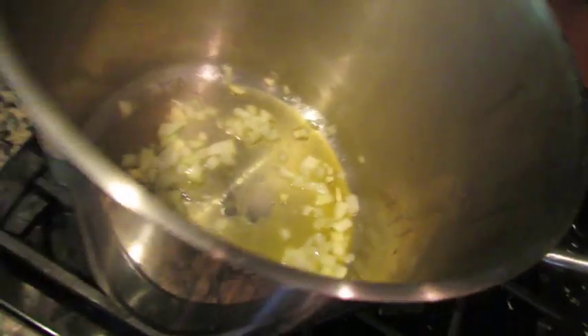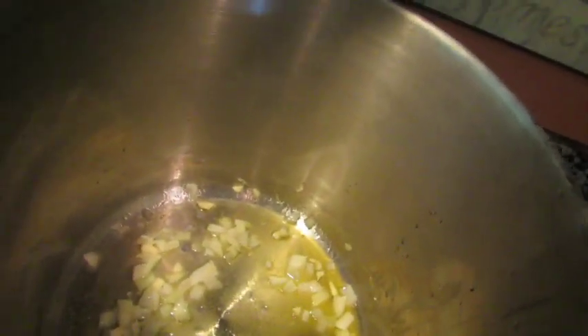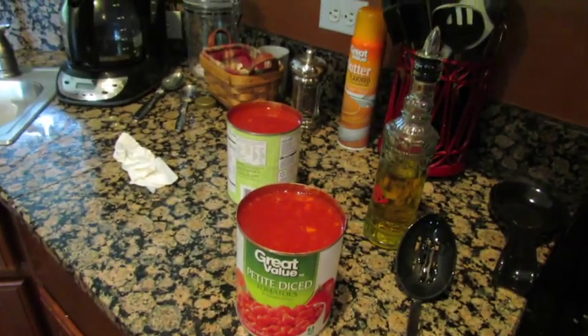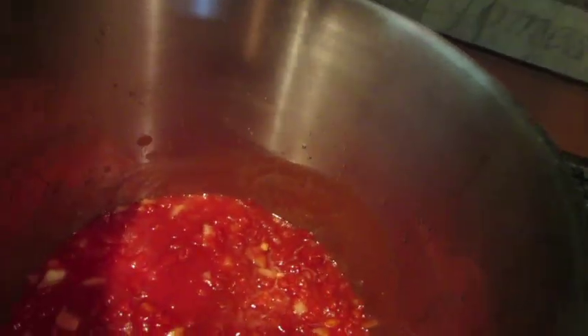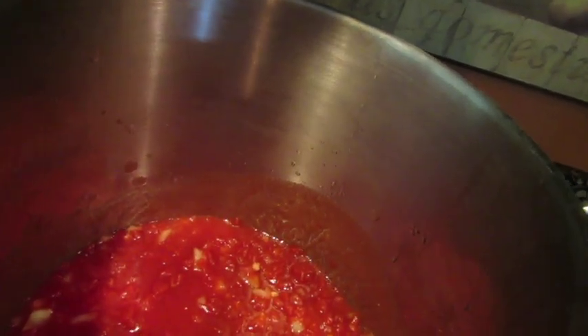It will burn quickly, so don't take your eyes off it. Now I'm taking all of my diced tomatoes — six cans — and pouring them all in without straining them; you want all the liquid. Once the tomatoes go in, you don't have to worry about the garlic burning anymore.